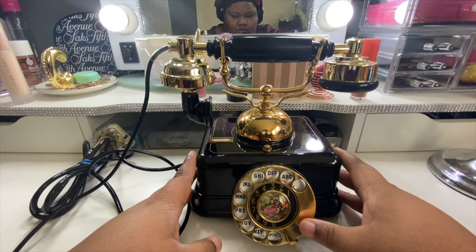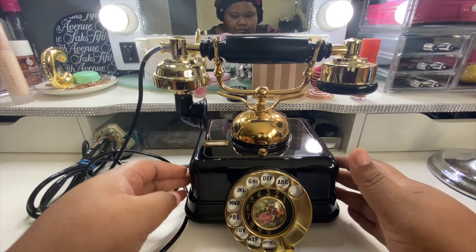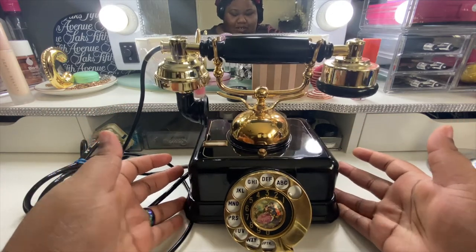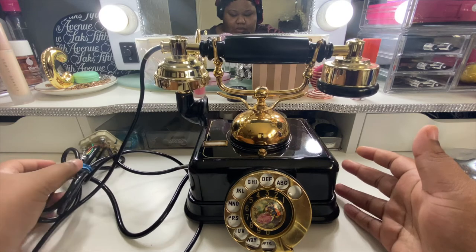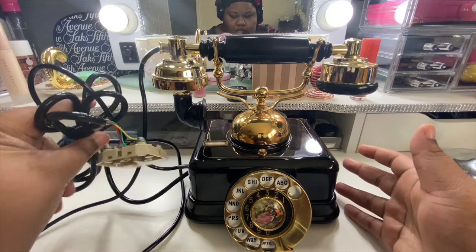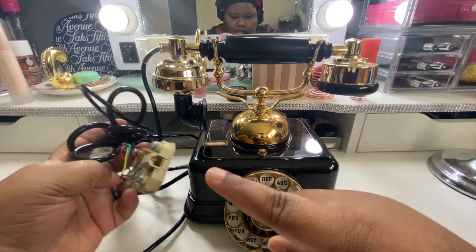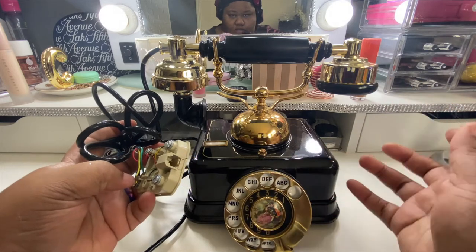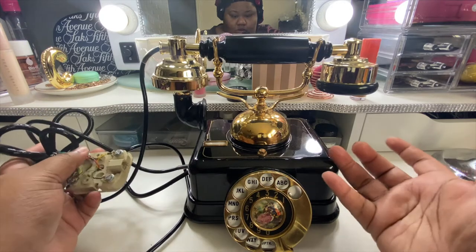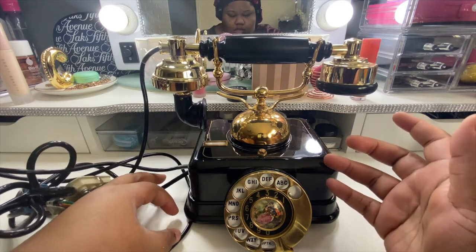It's heavy too — it's like a real phone. As you can see it has the cord, so if you were to mount it to a wall and stick the plug in, I don't have home phone service but if you were to plug it in it does actually work. It'll ring — it's an actual working phone, but I just bought it for decoration.